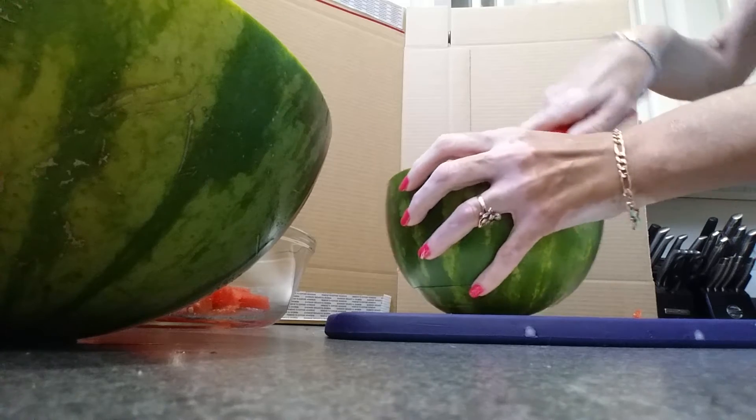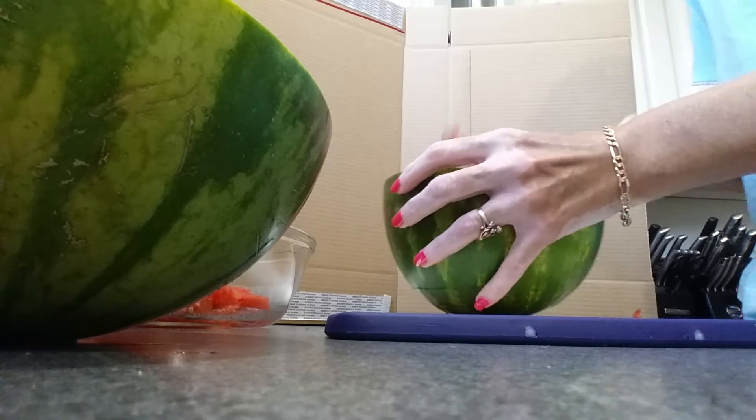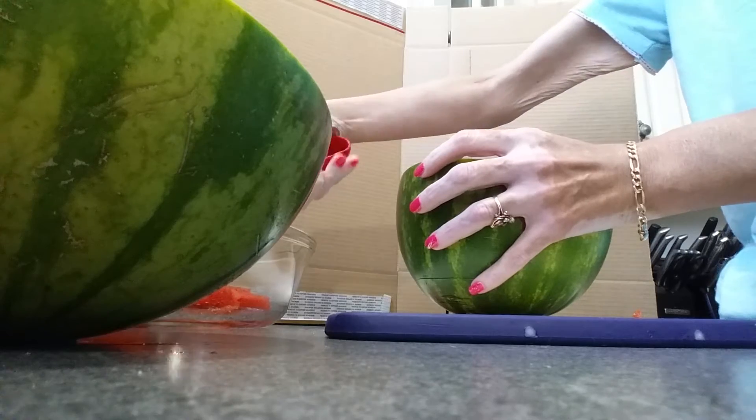Turn it around, insert it this way, and squeeze the tongs to be able to pull up your nice watermelon slices.